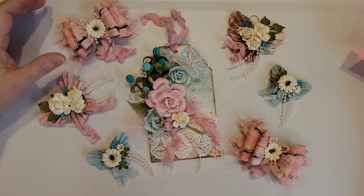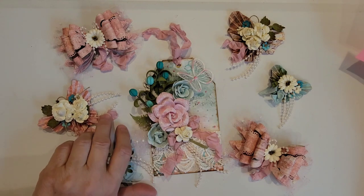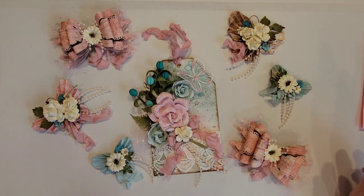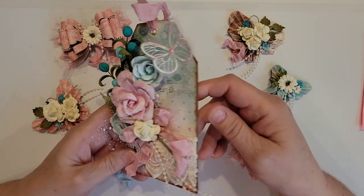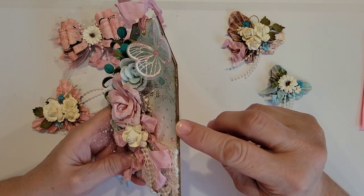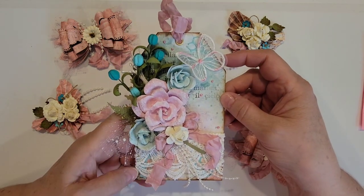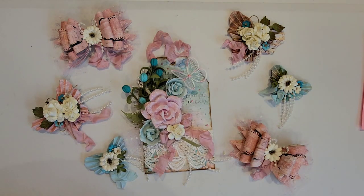Her favorites are pink, gold, silver, shabby, and Maggie Holmes. I was really excited to get into this challenge because I actually really like to do shabby chic, and I had everything in my stash to make these — I didn't have to pick anything up, so that made me even happier. So let's talk a little bit about the items that I made. I have here the tag, and what I did was I just measured out and cut a piece of chipboard in the shape of a tag, and cut my paper for the front and back.